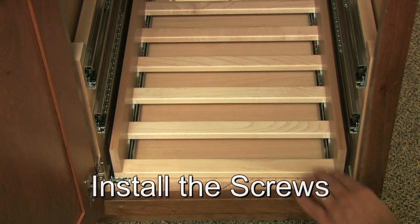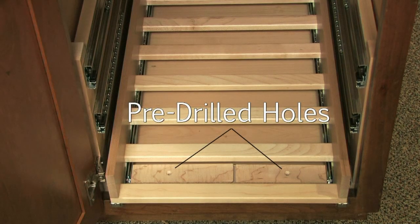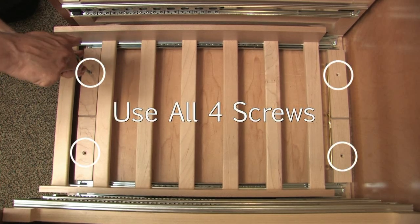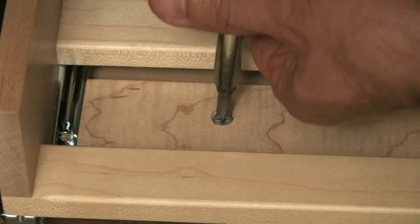Now you're ready to install the screws. Pull the bottom wine drawer forward about 3 inches, far enough forward so that you can see the pre-drilled holes on the top of the cross pieces. Use a Phillips head screwdriver to tighten the screws. Make sure you use all 4 screws and make sure each one is tightened down tight so the top of the screw is below the surface of the cross piece.